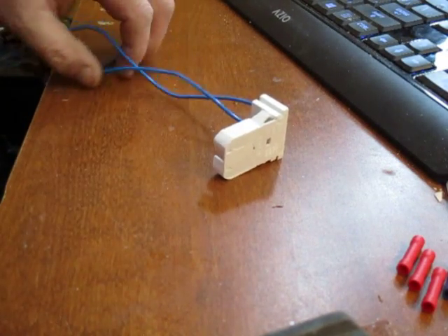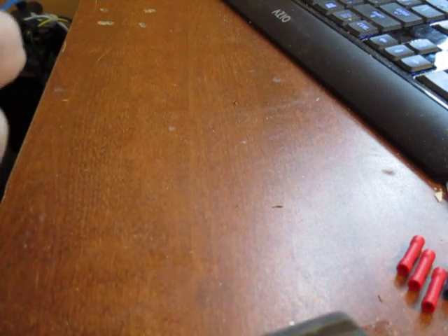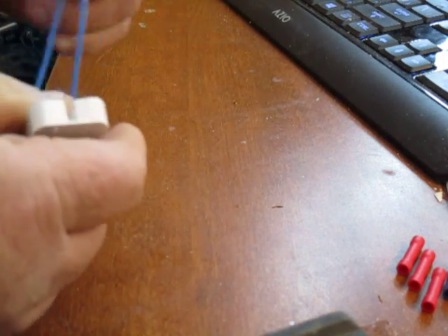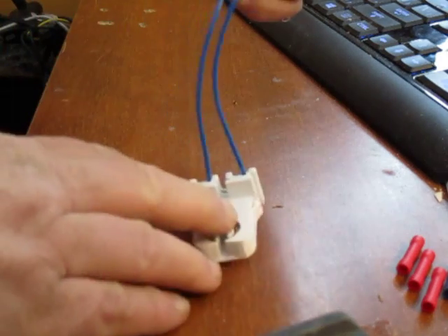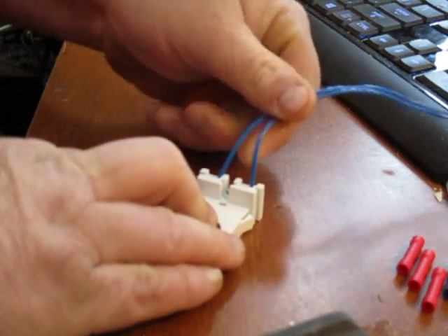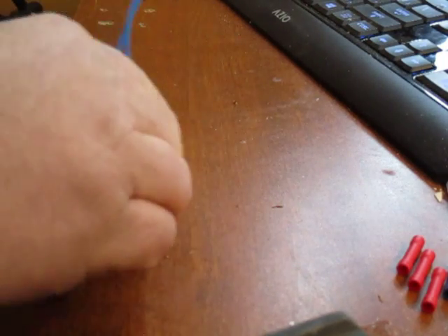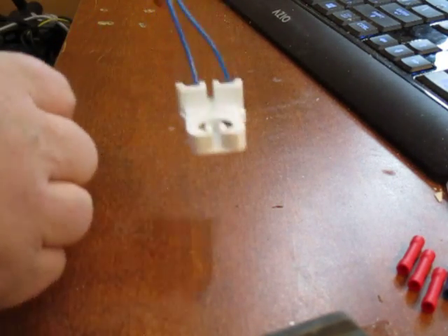Hello YouTube Roopers. I have a couple of shop lights that I got from Home Depot for $12 today. You know what a shop light looks like. You take it apart and you're going to remove the ballast if you're converting over to LED lights.